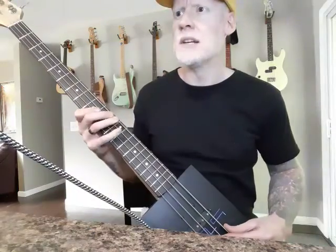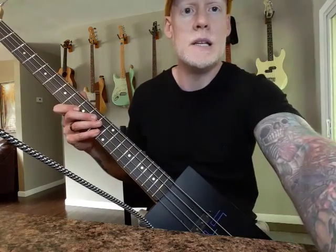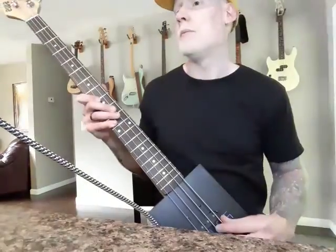Play a little bit. I'm actually just playing through my MicroTour battery-powered Eden amp.